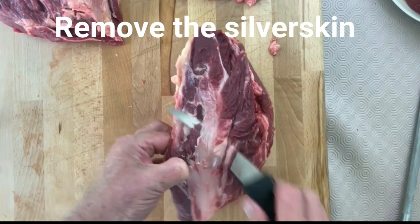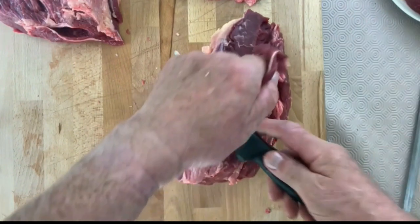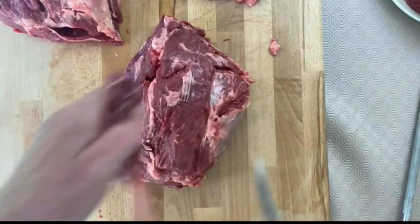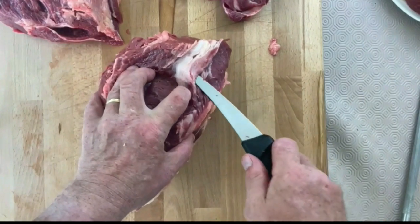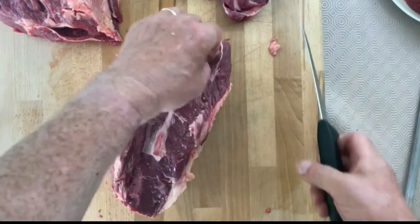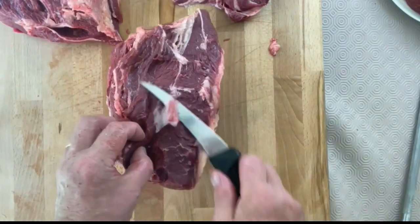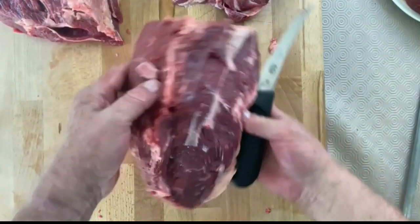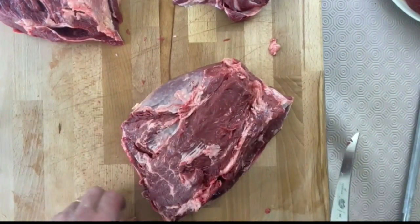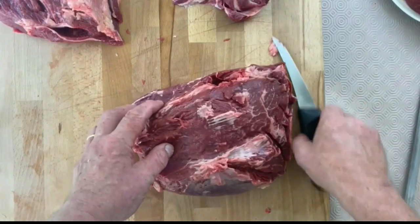Now remove the rest of the silver skin. Knife underneath, move it along, slice back — it's pretty tough, pretty dense, it needs to go. And that's your premium rump muscle.